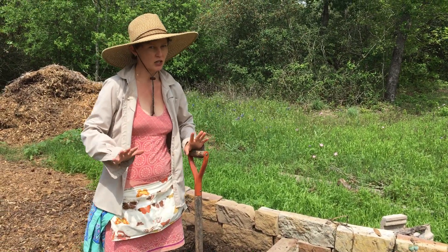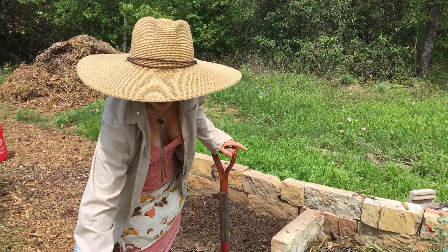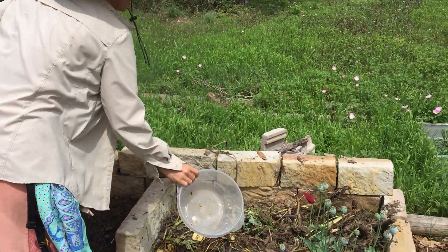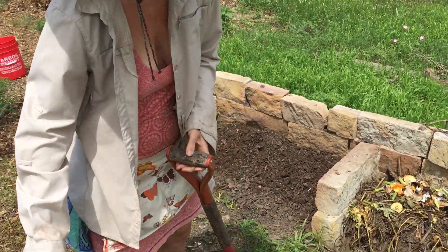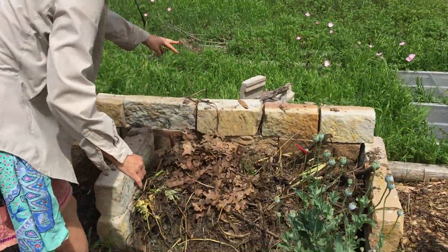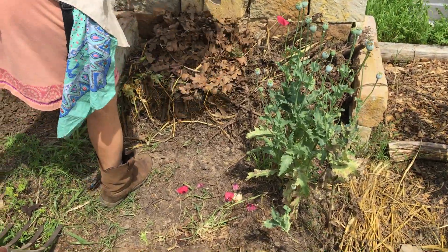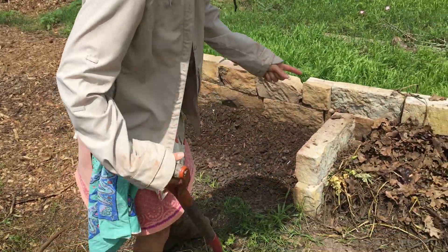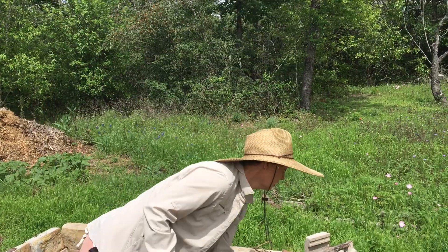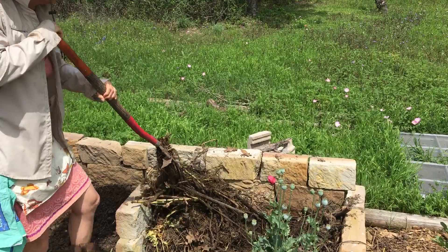Just like in the kitchen, I don't want to overthink things. Basically what I do is I come out to the compost, dump my kitchen scraps here, and then if I have a brown ingredient, I just come over and put it on top to cover it up. That kind of helps a little bit with the flies. We want some bugs in there — we actually want a lot of bugs in there. And then I'll come out and I'll turn it. If I don't have a brown at the time, I'll turn onto what I just dumped out.